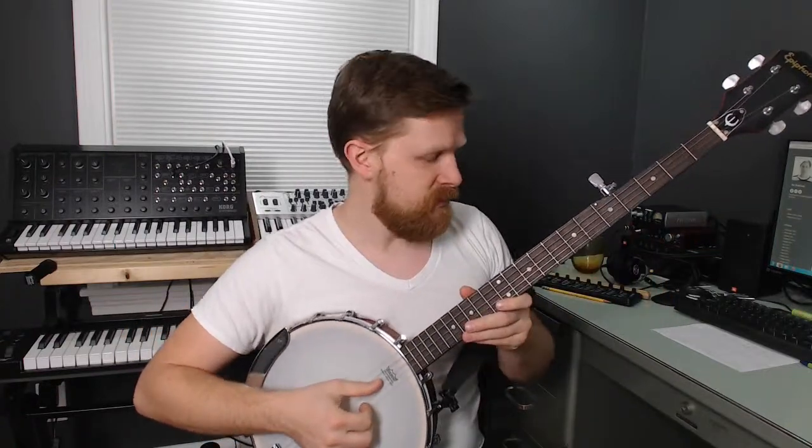Hey, day four playing the banjo. Today was my first day back at work after the Christmas and New Year's break, so I didn't really get a lot of practice time except just now. But here's what I worked on.